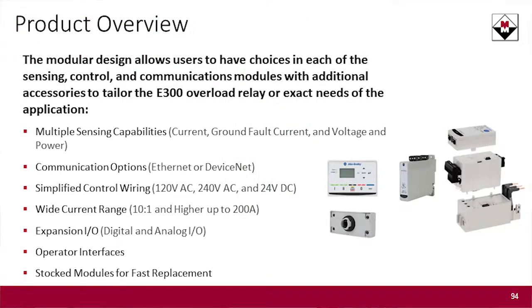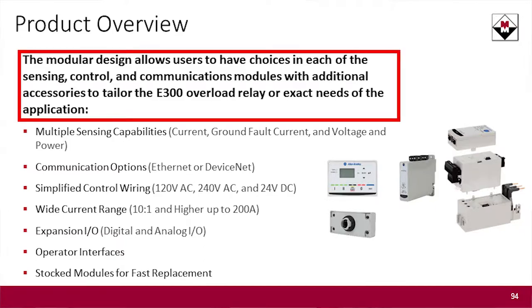The E300 is an electronic overload relay. It is designed to be modular, so the idea is that you're not buying features you don't need. It is composed of three parts: there is a control module, a sensing module, and a communication module.